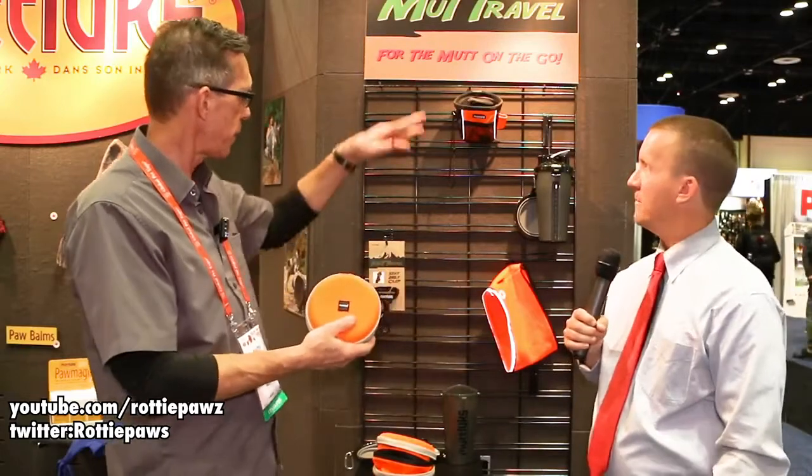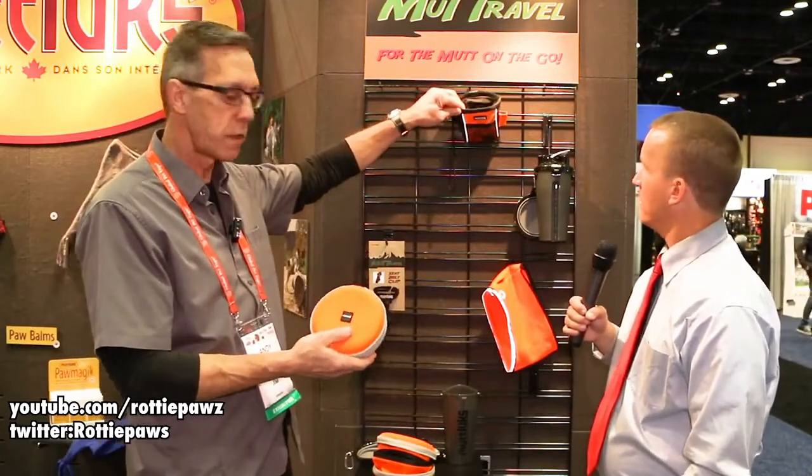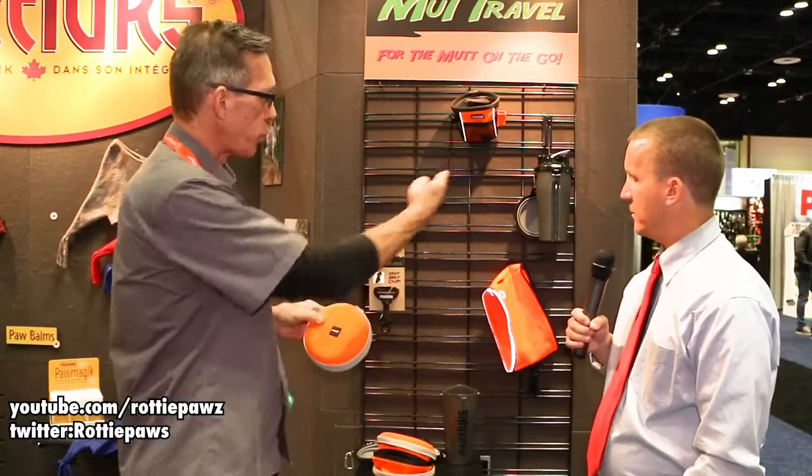It's non-collapsible, a nice bright orange — a little bit of color in your life. You can't lose it because it's bright, and the orange coordinates with the treat bag as well.